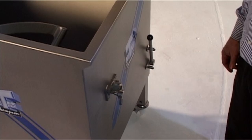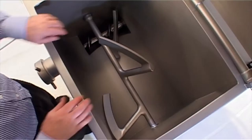To facilitate easy cleaning, the feed screw and mixing arm are easily removed.